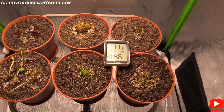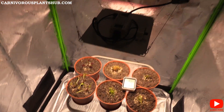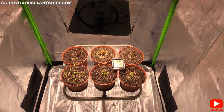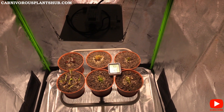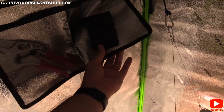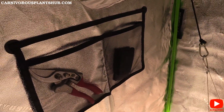Links to everything I've shown — the tent, ventilation system, light, fan, all my equipment — are in the description so you can check prices. I also have a pouch with my pruners and tweezers for trimming and cutting off dead parts of the Venus flytraps, plus my humidifier.